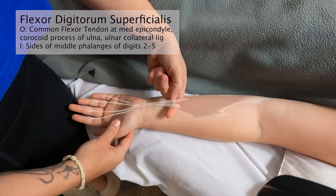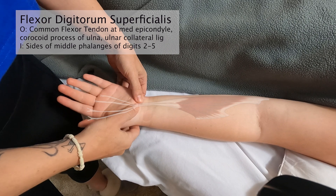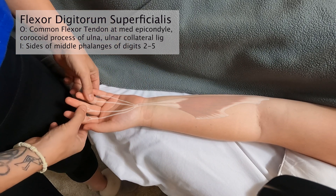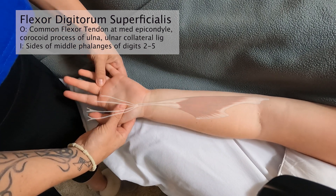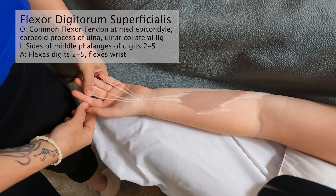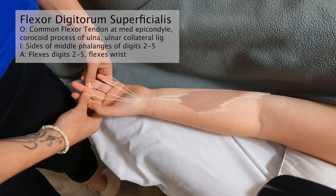Superficialis travels distally and separates into four different tendons, passing underneath the flexor retinaculum. It actually splits off and attaches to the middle phalanges of digits 2, 3, 4, and 5. When it gets down there it forks off to the sides, attaching on either side of the digits.